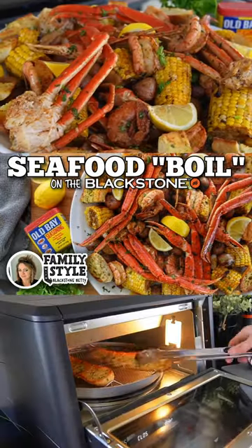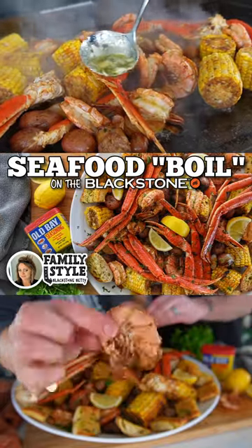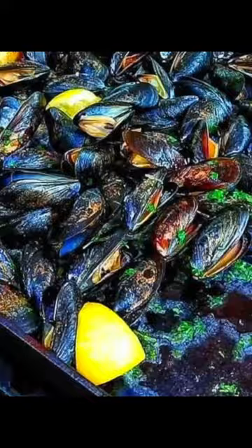Down south, seafood is boiled. Up north, we steam it, which I think is superior. However, coast-to-coast Blackstone owners love to griddle their seafood,